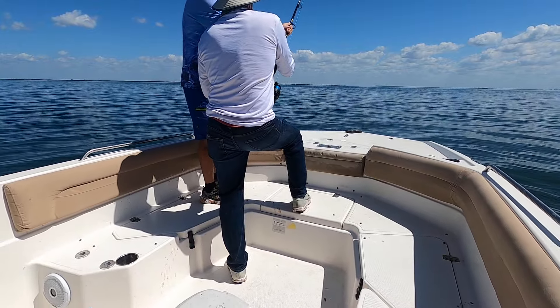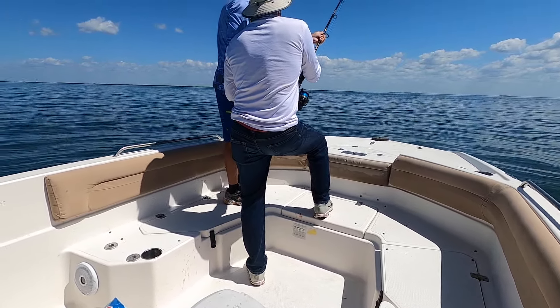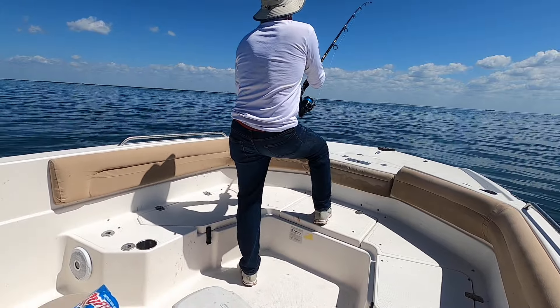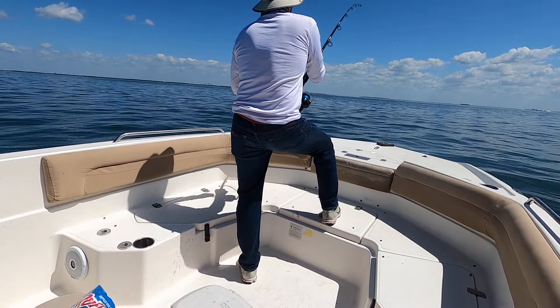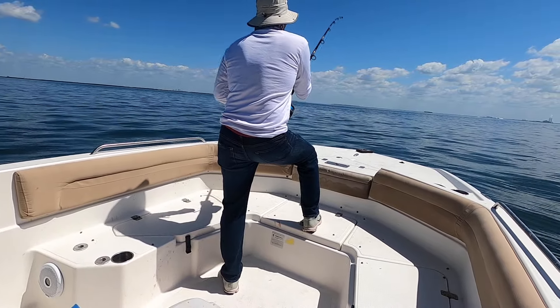Fishing here in Tampa Bay, Optimus Charters, Captain Brian and his first mate Brian. He's a jumper. Fishing with a cut mackerel and Benjamin has some kind of shark on. We'll see in about an hour. That's a blacktip shark jumping all over the place.